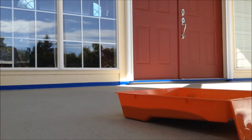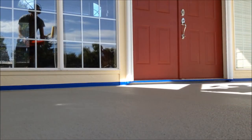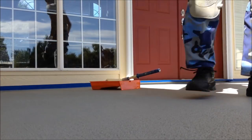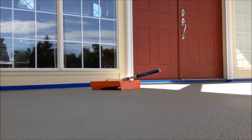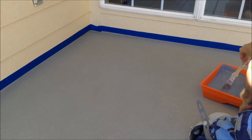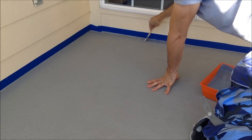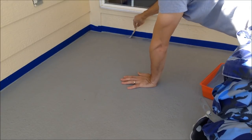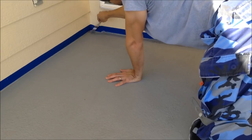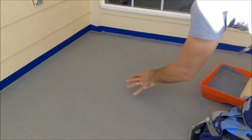Let me start in the back over here. Basically, you're just going to go around the edges a little bit with a paintbrush. This is going to be the first coat, so you do it kind of lightly — it's like a base coat. I just want to make sure I get my corners pretty good. There's a lot of texturing in here.